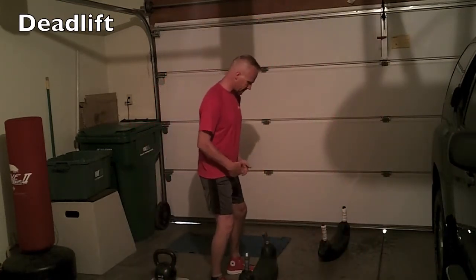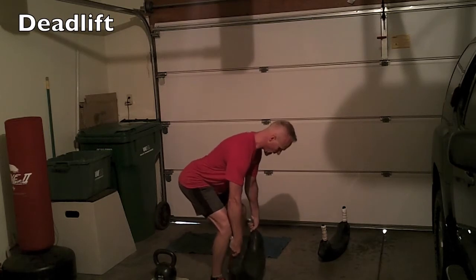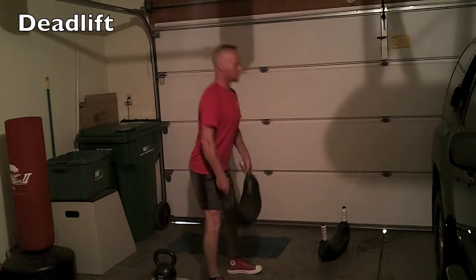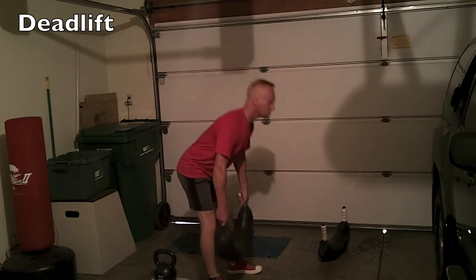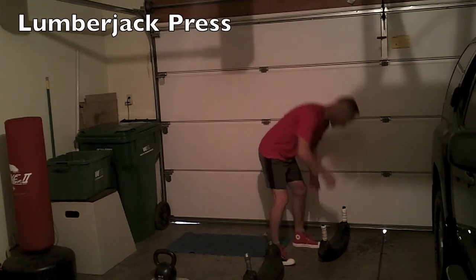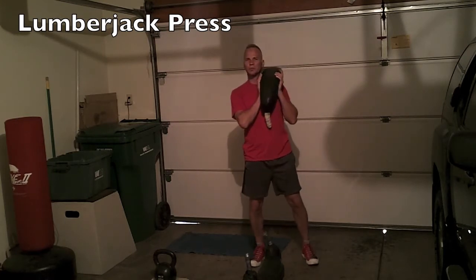First exercise is the deadlift. You can do this with a barbell or with a Bulgarian training bag. Nice straight back. Full extension. From there, we'll jump into the next one — it's a lumberjack press. This one is great with a barbell because you get to work on balance. I'm going to show you with a Bulgarian training bag.